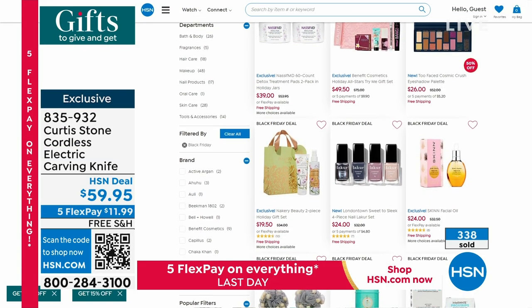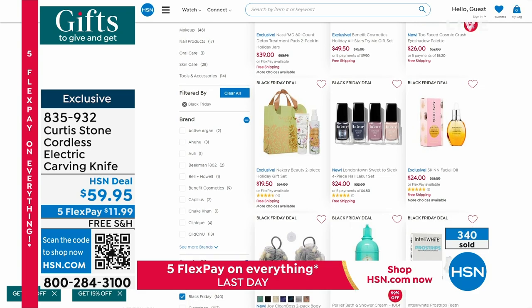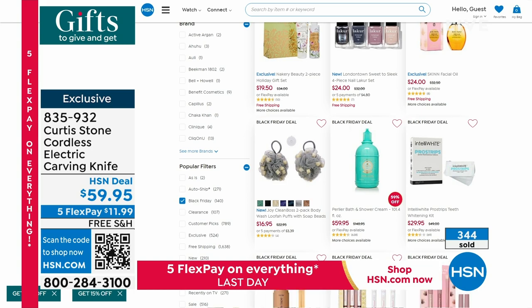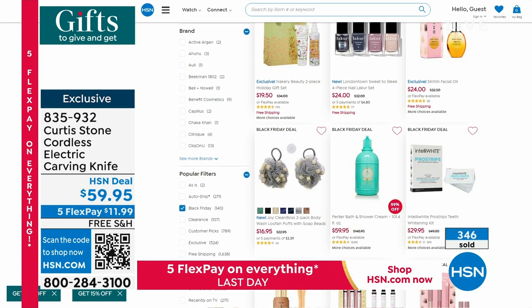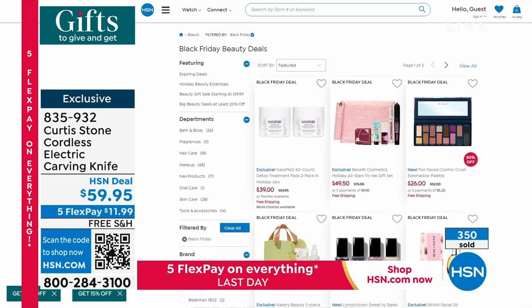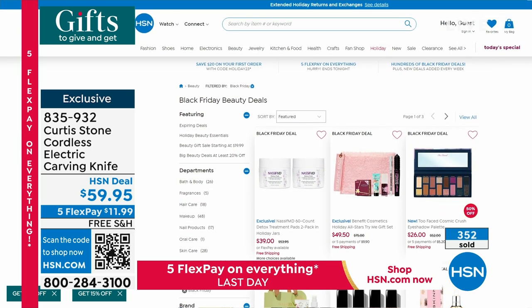Benefit, Dr. Nassif — incredible deal with Dr. Nassif. So do not miss out. And by the way, as you're shopping, keep in mind that with anything you're buying from us here, you always have that full 30-day return policy that goes right along with it.